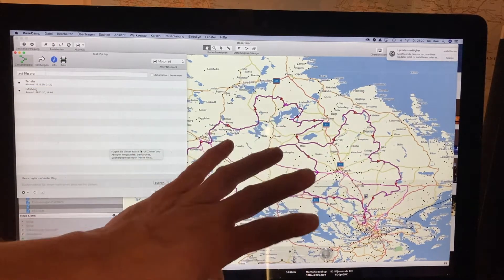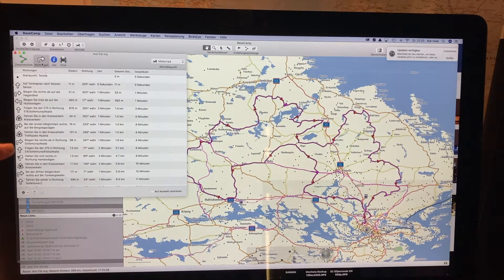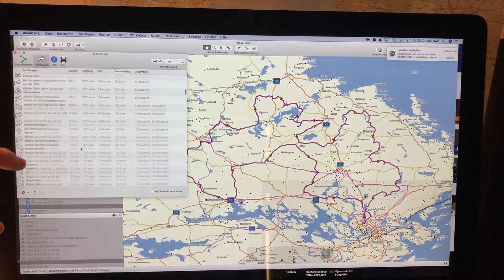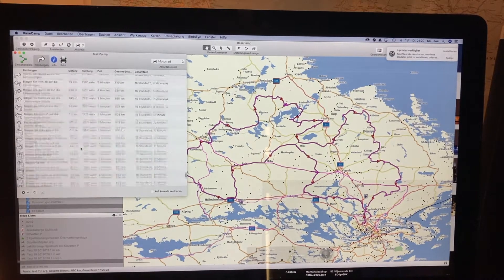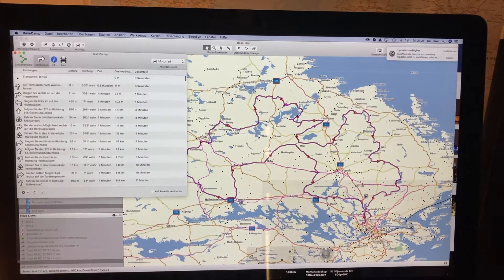You see, the route is still there — its start point and end point. And we have a lot of route descriptions in there telling turn left, turn right, do this, do that. So this information is still in the file and will be later used by the Montana.